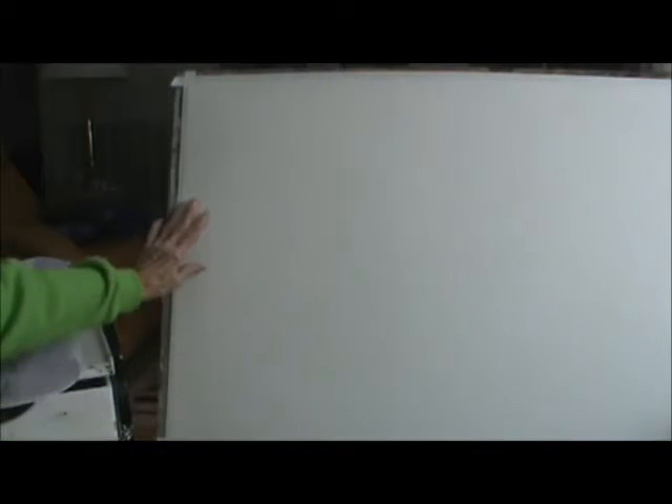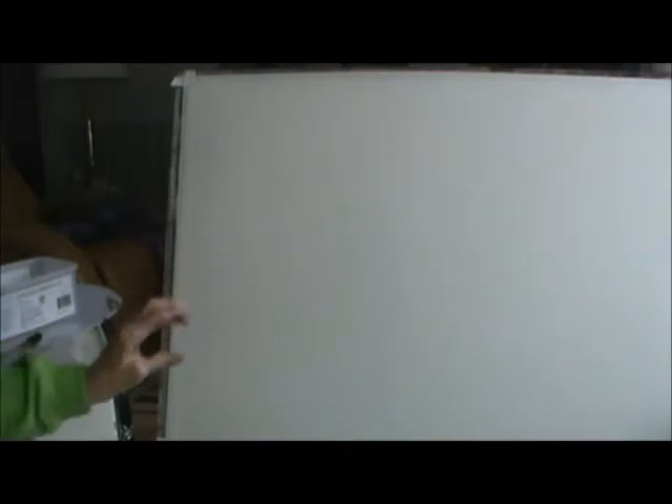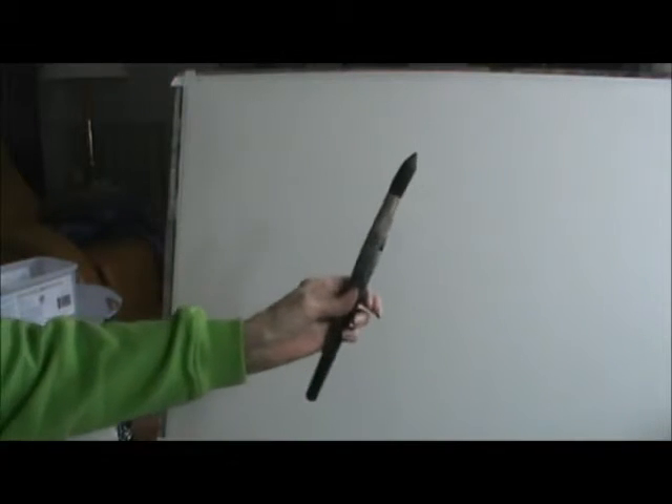I have a 30 by 22 Arches watercolor paper and it's mounted on a plastic board with white tape. I'm using a big brush like this. As far as the colors are concerned, I'm going to tell you as I paint them.